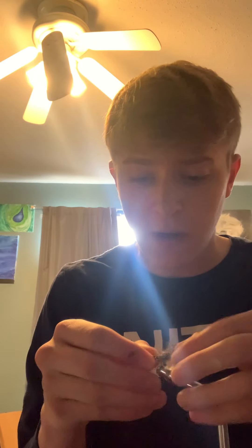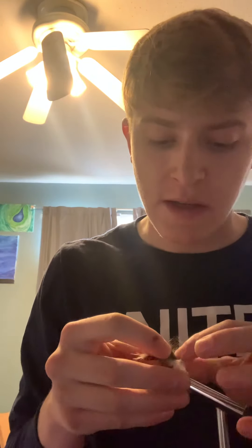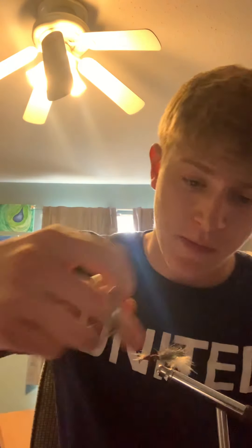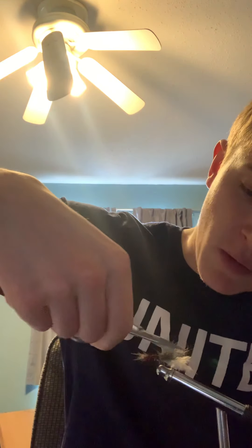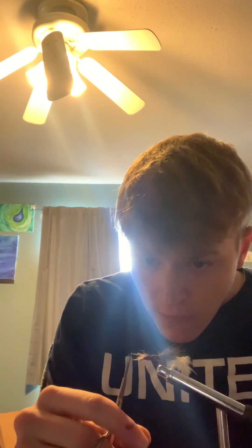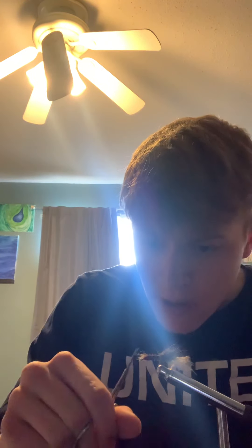The final part — the final act, you could say — is getting this trimmed up. We have our intricate snipping scissors. You're just going to want to work around the fly, get stray hairs that look a little bit out of place, and keep some hairs up at the top. Just snip away with your snippers.